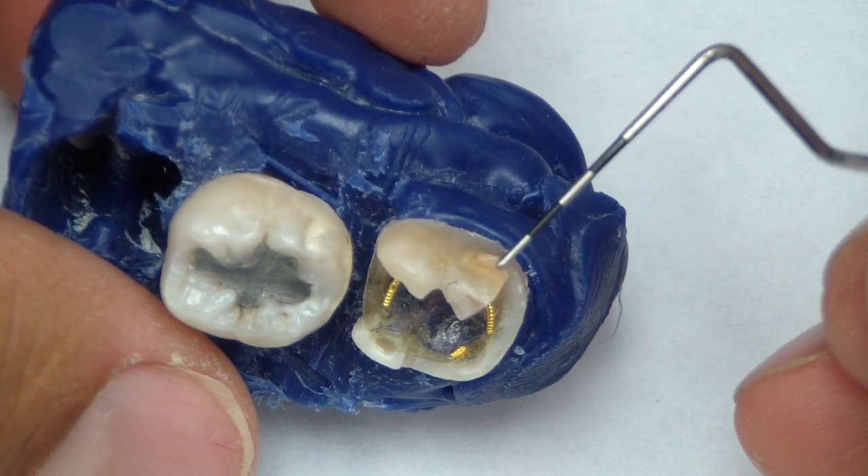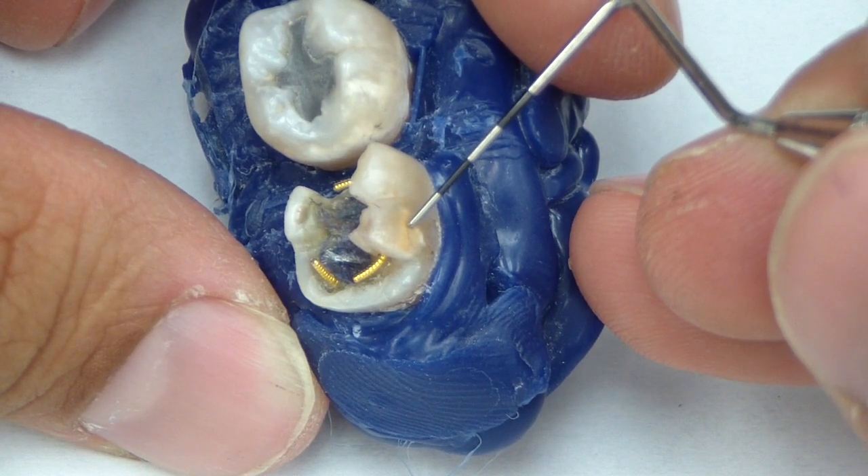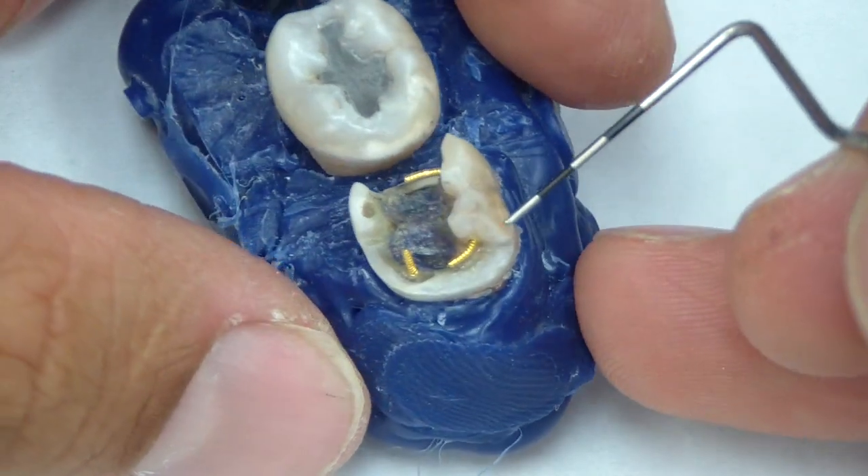You can see some incipient caries here — it's non-cavitated. The literature is fairly solid on not having to prepare that, just placing fluoride varnish to remineralize it.